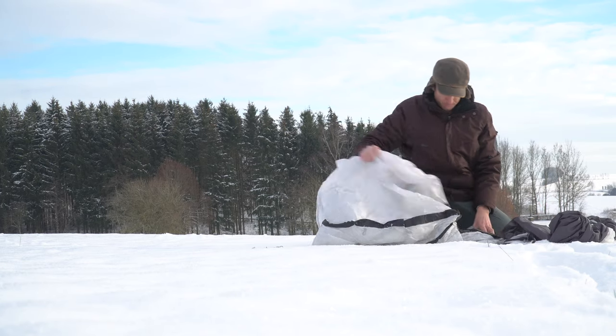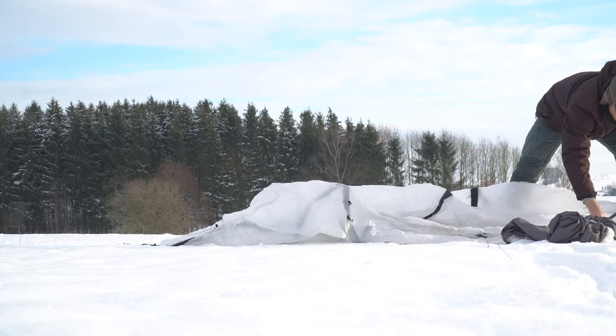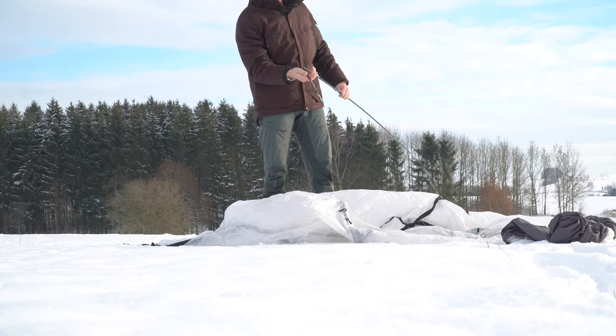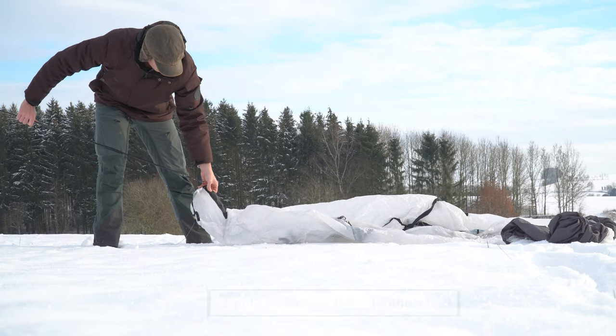Trekker Tent is a company based in Scotland, so they test all their tents in the harsh Scottish environments. I was testing it here just behind my house at my parents' place in Germany on a snowy day.